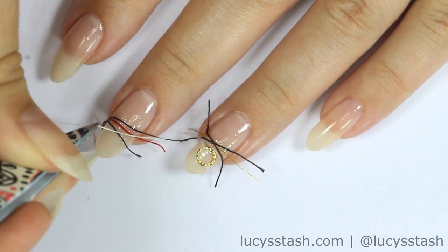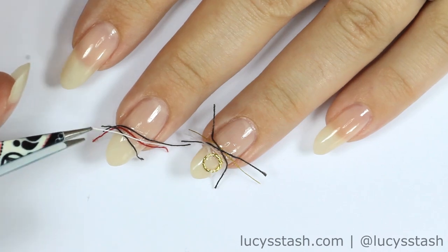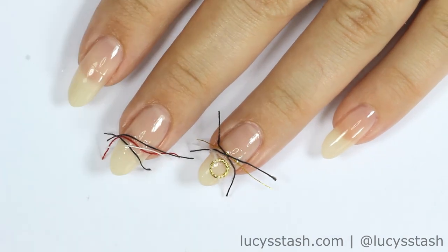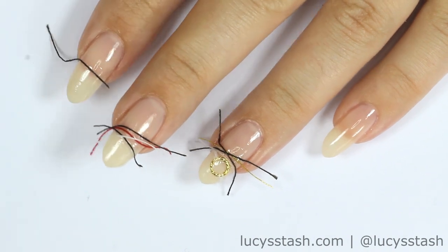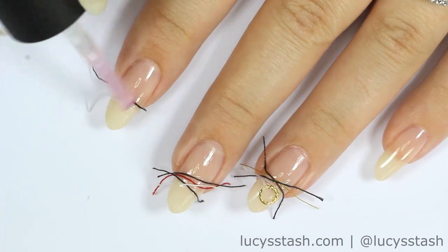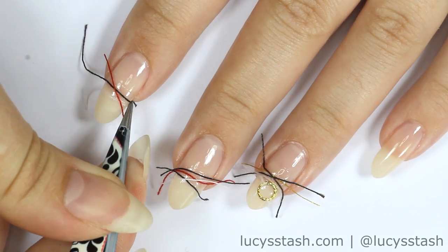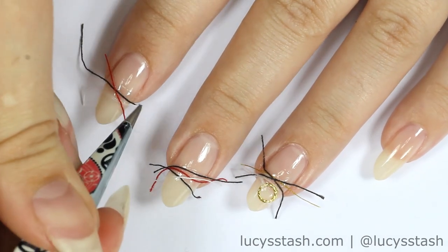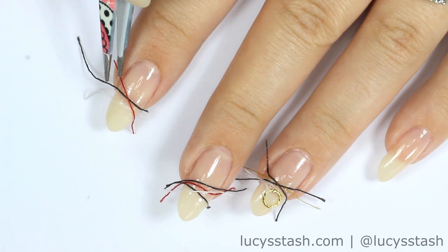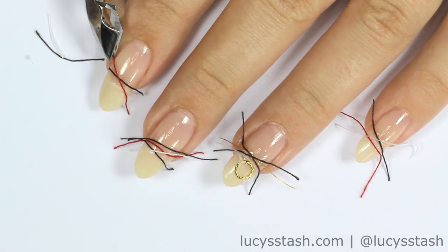Apply the string to the rest of the nails. Once the strings are dry and secured properly, use cuticle nippers and cut off the excess.